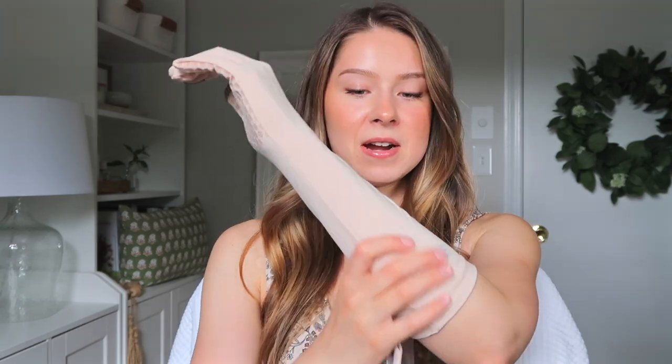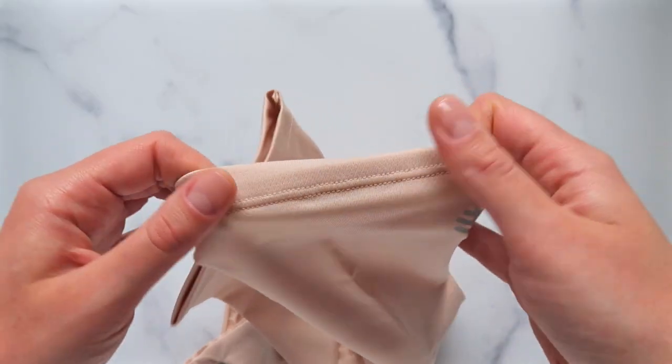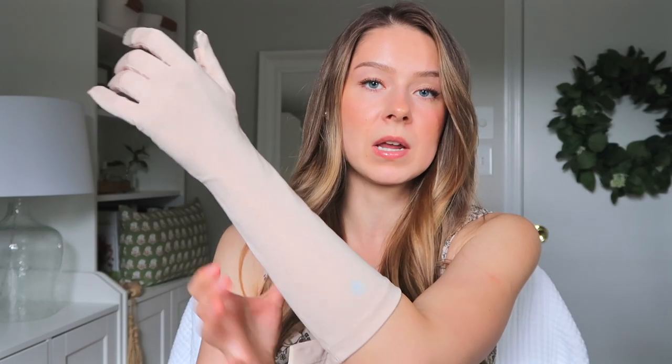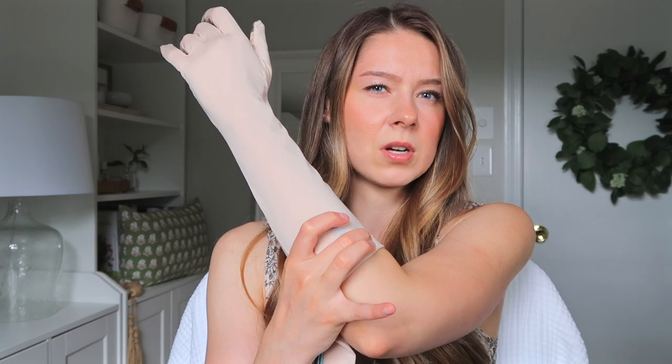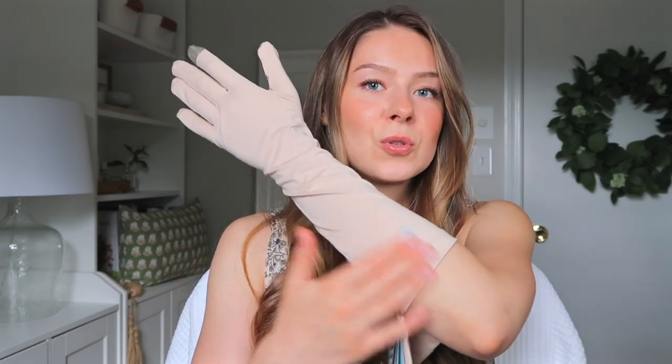The second pair is the longer pair, and this is what it looks like. There's an elastic here that for me is fairly comfortable but tight enough to hold itself in place — not so tight it would leave a mark. There's a little extra fabric around the wrist, but who cares. Overall, great fit on both pairs. I feel like the shorter pair is a little more comfortable and more versatile throughout the whole year, while the longer pair is really beneficial for protecting more of your arm.